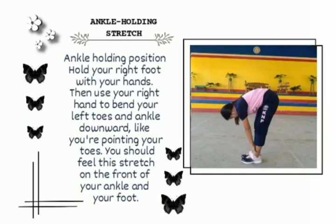Ankle holding stretch. Hold your right foot with your hands, then use your right hand to bend your left toes and ankle downward, like you're pointing your toes.